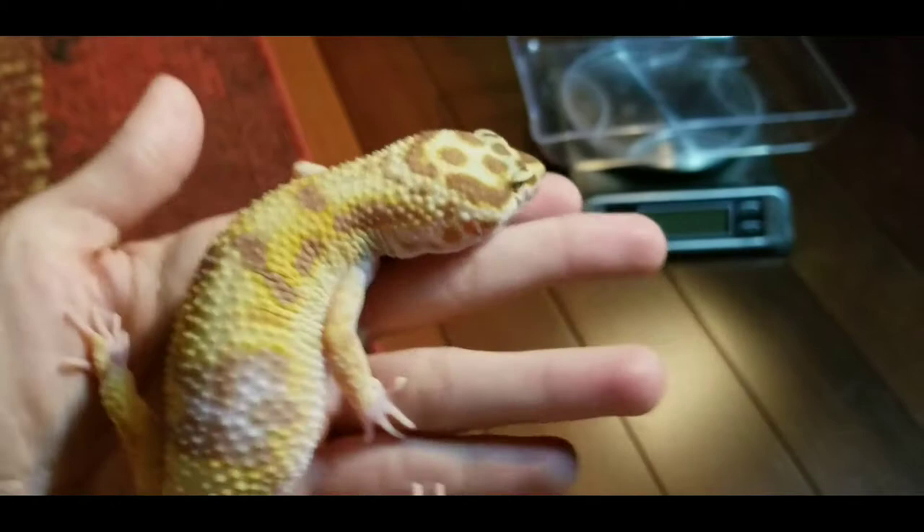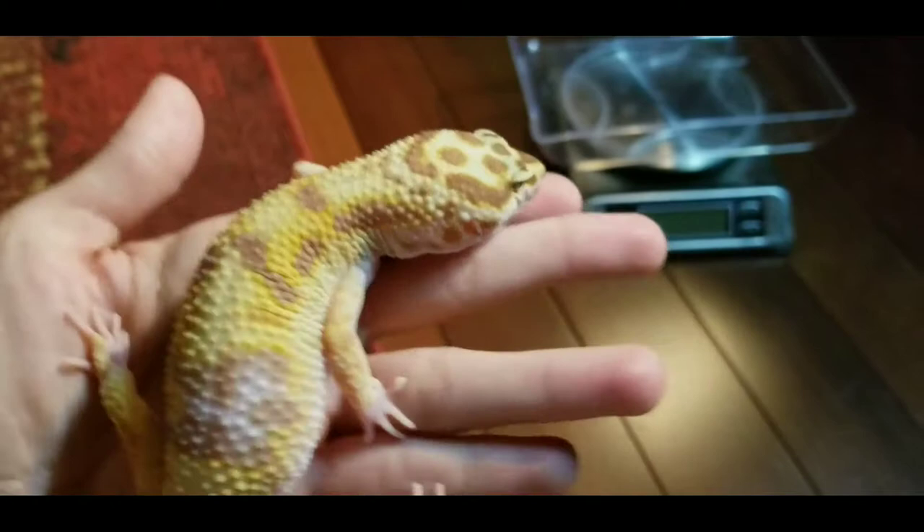Everybody say hello to Saturn, the leopard gecko. She will be our very small, somewhat skittish lizard to show you how to weigh.